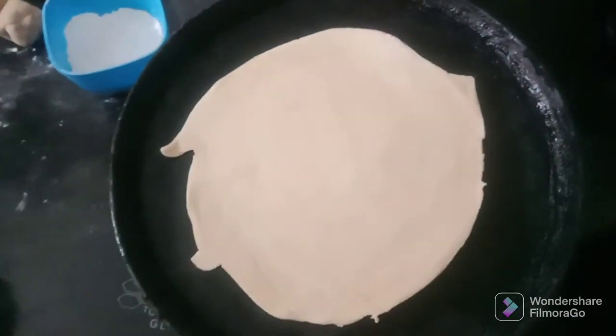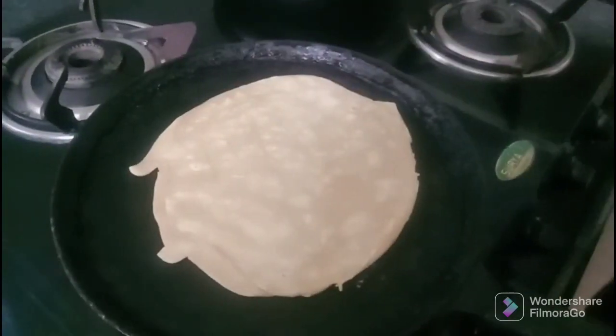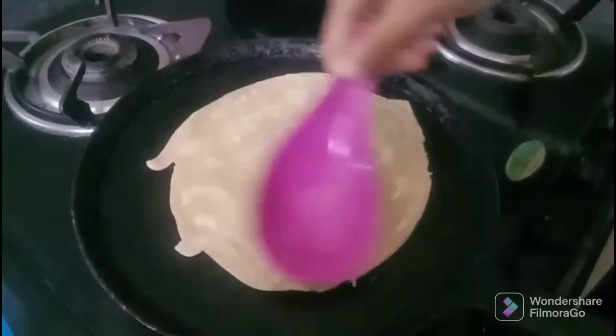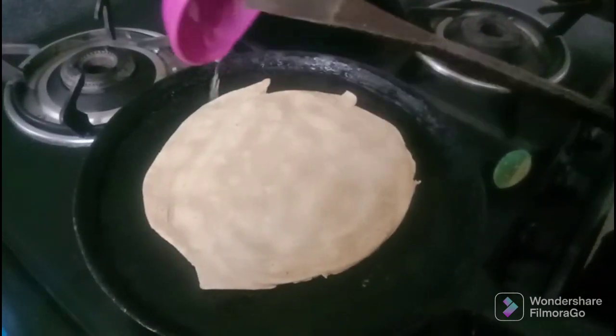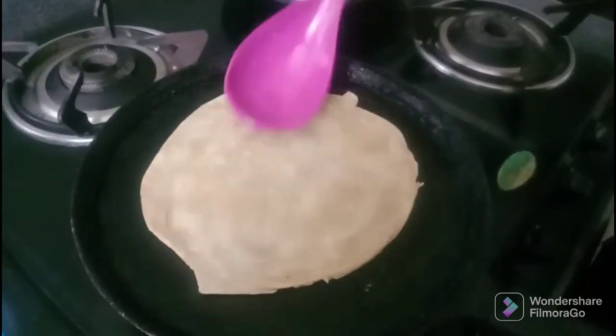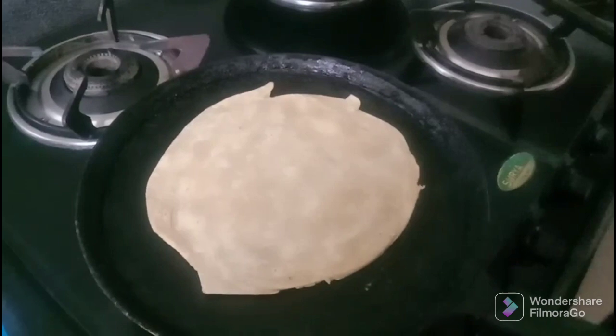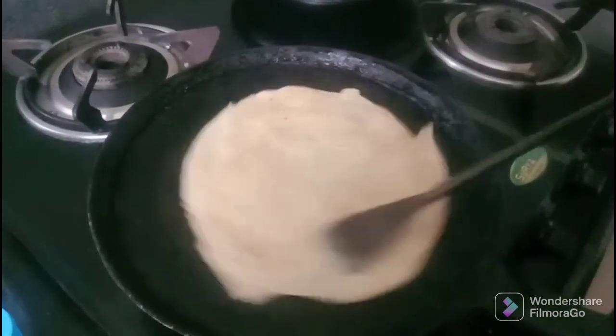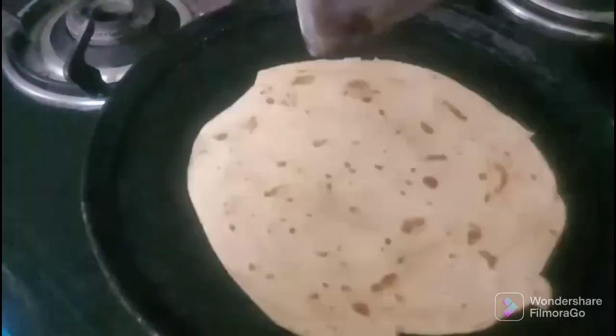After we have smoothed the panamere, we have to cut the panamere. We will also try to cut the panamere. This is the one that is made of paratas.